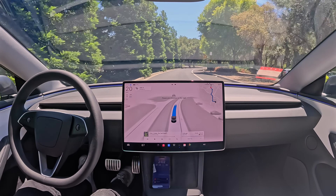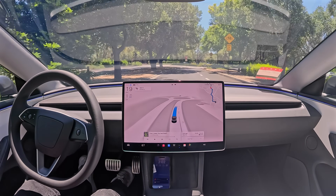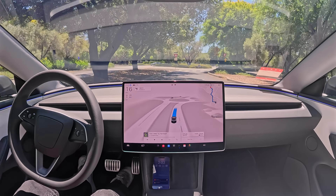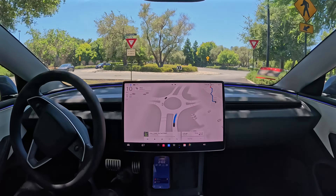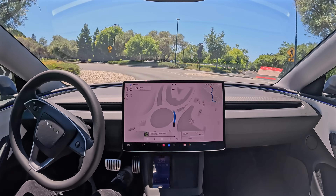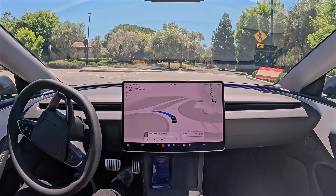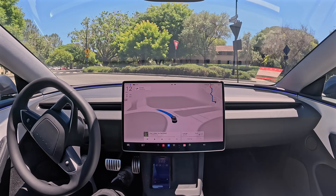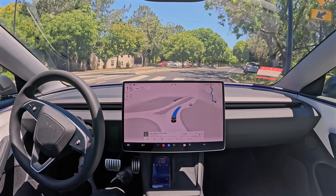Now we have another roundabout coming up. This time it's got to go around — kind of a left turn. There does appear to be a Model 3 coming but it's going the other way. Very nice — no need to come to a full stop. It just checked to make sure the Model 3 wasn't going to come our way, and as soon as it was out of the way, it continued through. Very nicely done.